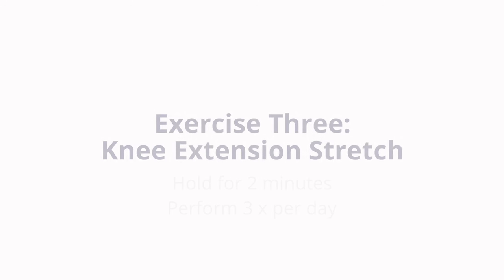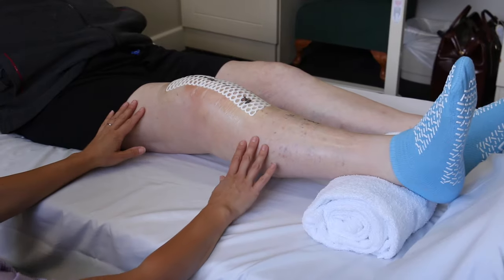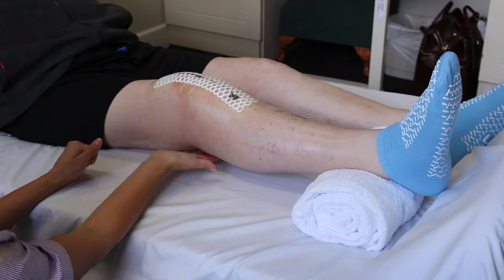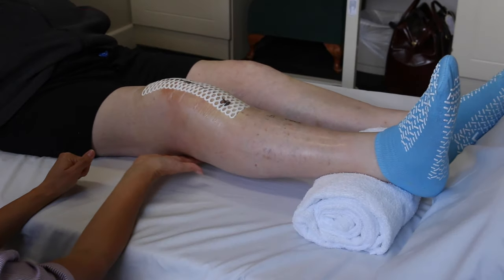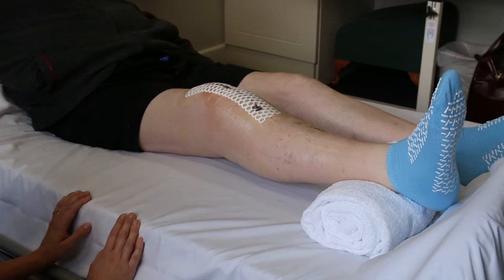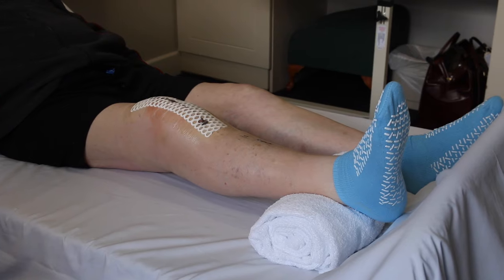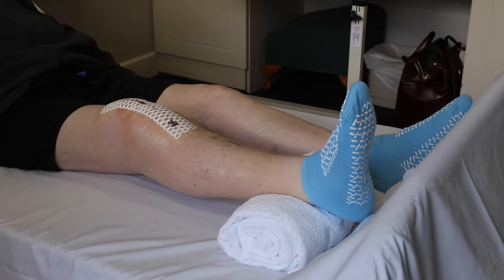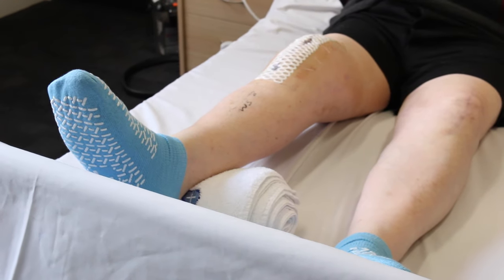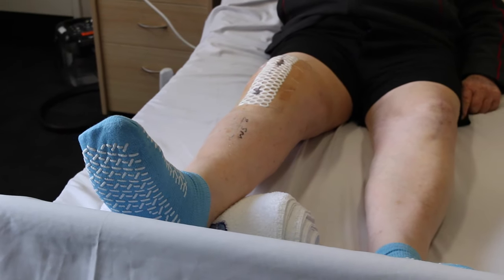Knee extension stretch. Perform three times per day. Place a rolled up towel under the ankle of the operated leg. Relax the leg, letting the knee fall down as far as able. You may feel a pull at the back of your knee as the hamstring muscles stretch. Hold for two minutes.